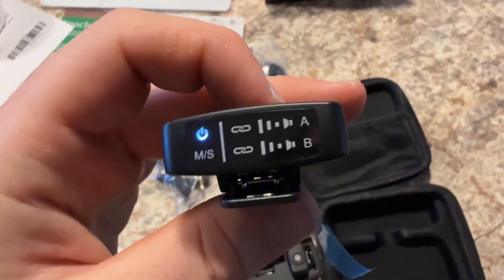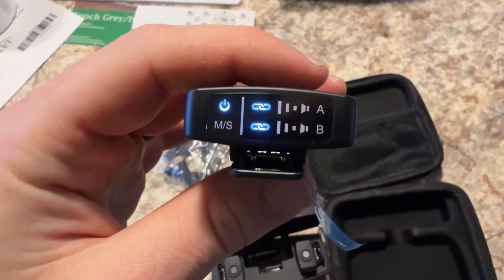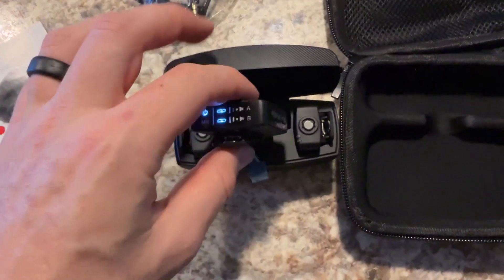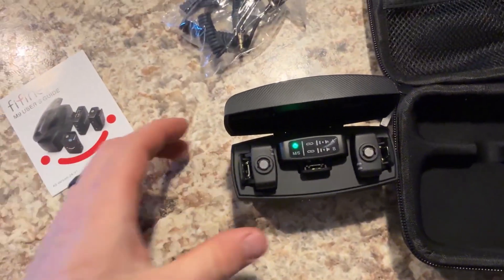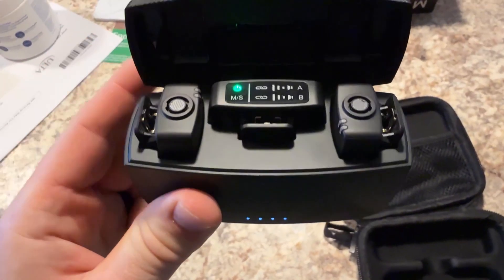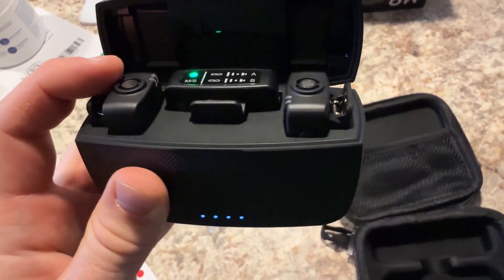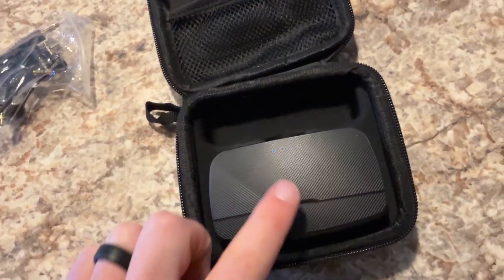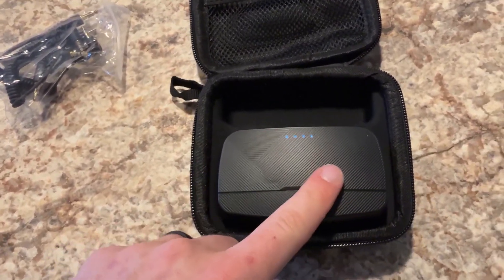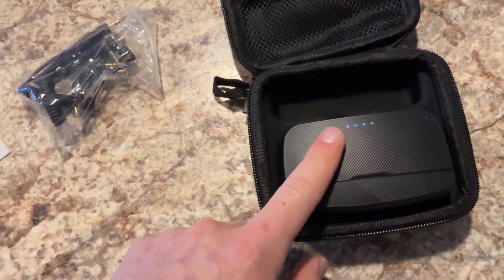I think this is going to be a great system for anybody looking for a wireless microphone for content creation, or really anything. It's really nice that it comes with the charging case, so if one transmitter dies, you can use the other one while the first one charges. I'm impressed with it so far, especially after using a ton of other similar products. If you guys do get one, I don't think you'll be disappointed. Thank you guys for watching.